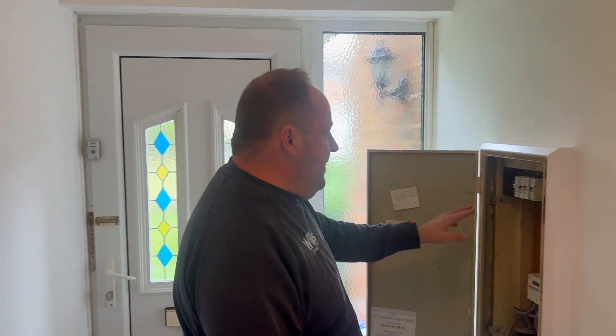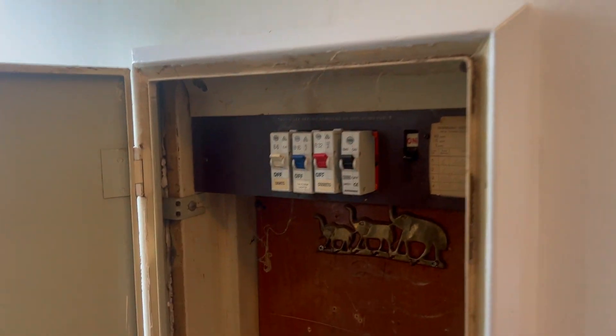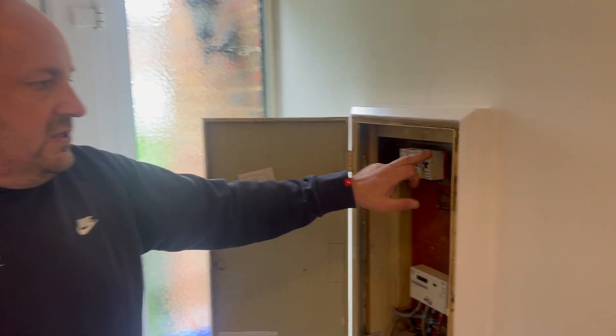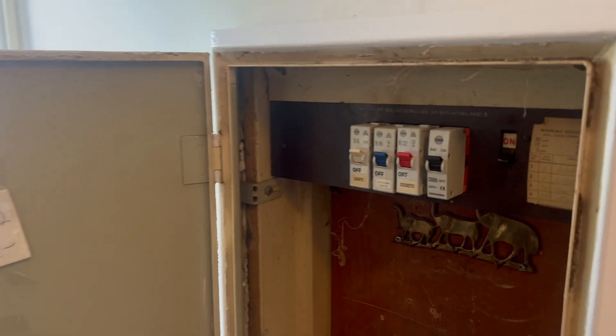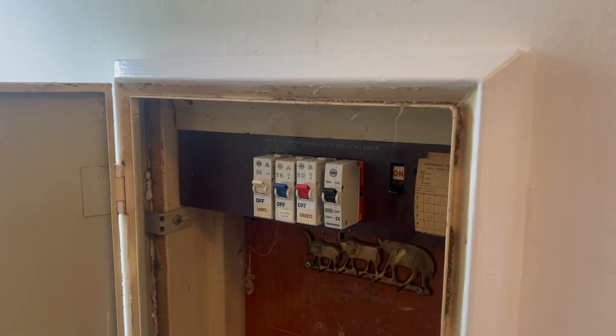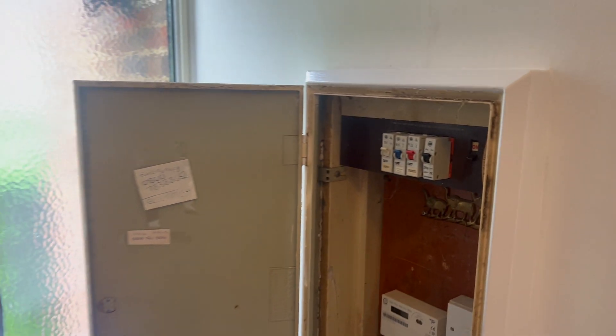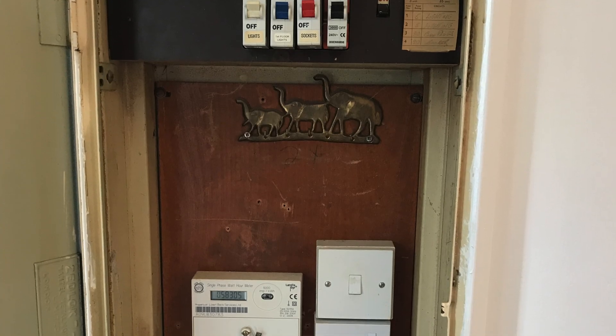The other observation you're going to get from this is there's no RCD whatsoever, so none of the sockets could be used outside, or any of the circuits buried 50mm or less within the wiring zone. You've got a 40mm breaker there. You'll probably find that's on a 6mm buried cable, and I think the maximum for a buried 6mm is 32 amps. But we'll quickly go through it all.